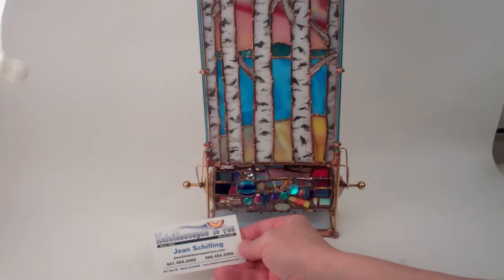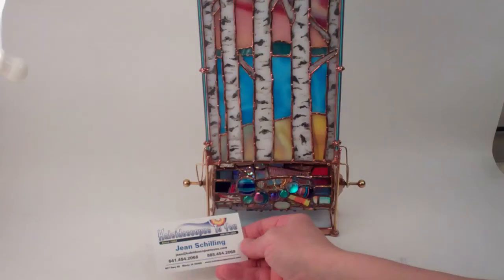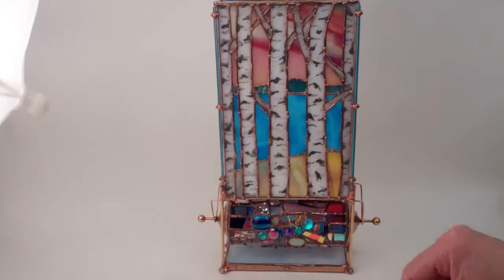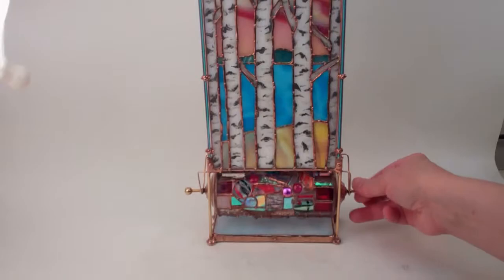Hello, I'm Jean at Kaleidoscopes2U, and today I get to introduce you to a stunning new kaleidoscope in a new design and shape by Sue Rio. This is the Birches, and it's an octagonal upright column parlor kaleidoscope with one of Sue's favorite object chambers, the turning barrel on the axle here.